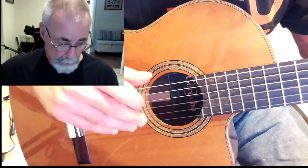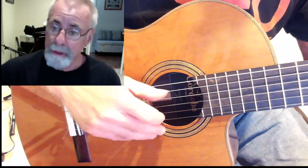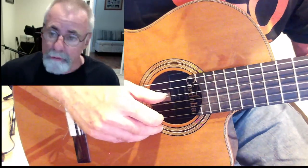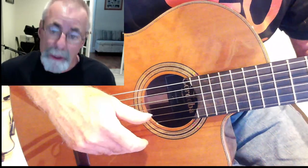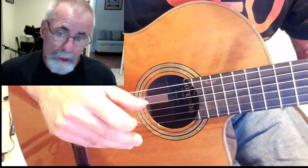If I hold the C chord in the first position: third finger on the third fret of the A string, second finger on the second fret of the D string, open G string, and first fret of the B string — there's my C right there.